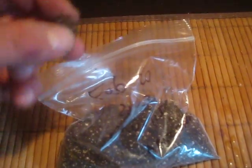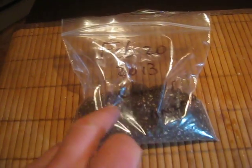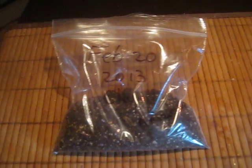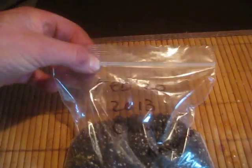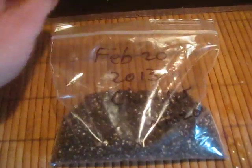Then you take the fresh palm seeds — these are Chamaerops humilis, or European fan palm seeds, collected by me in Arizona. You put the date on the bag: time of sowing, February 20th, 2013. Put the seeds in, write the name of the species on the bag and where they're from, then zip it up.